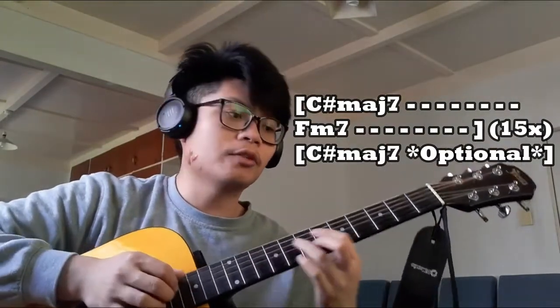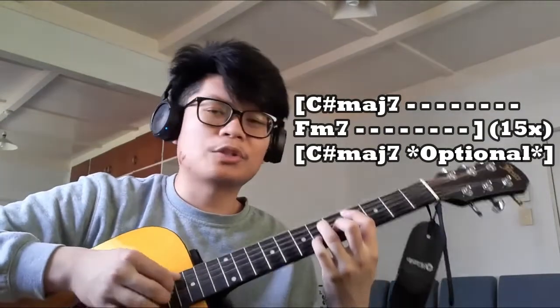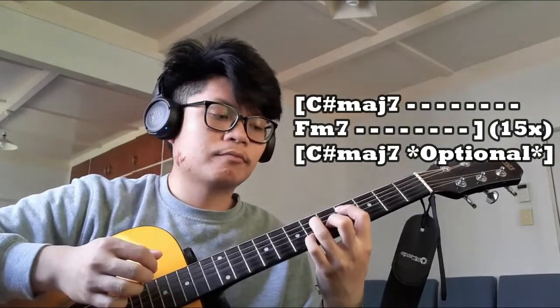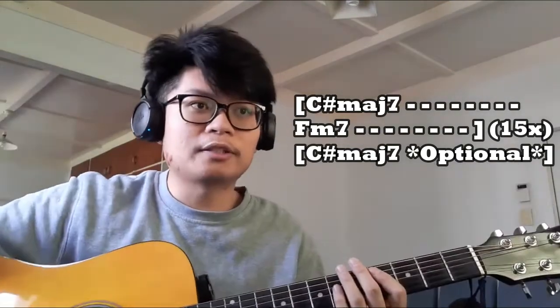At the last F minor 7 chord, finish it off with the C# Major 7 chord. You can do it like this, or like this — it's all up to your preference when it comes to playing this song.